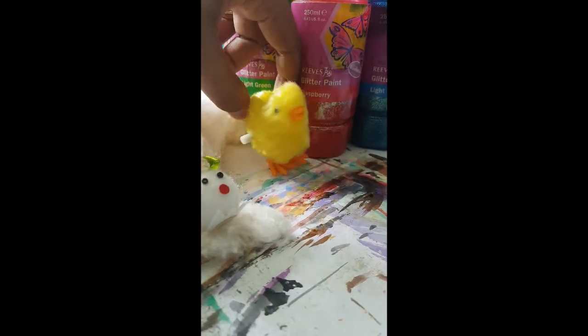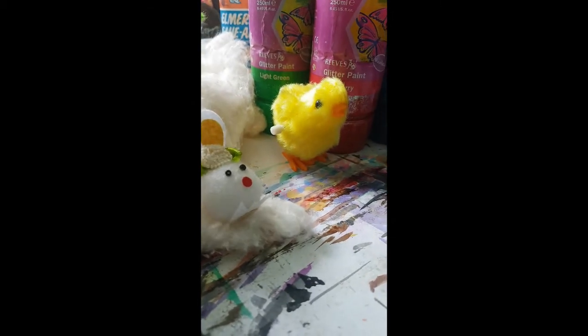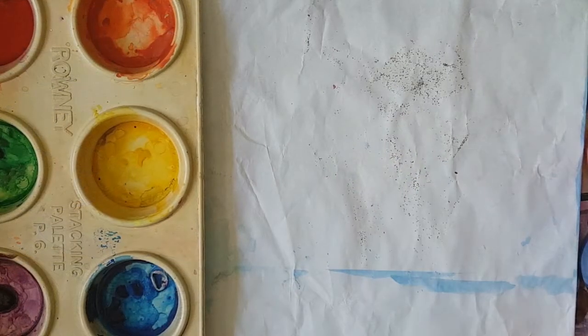Hello my lovelies! Happy Easter! Welcome to my channel and my art studio. I am Mrs B, your Catholic art teacher. This term, boys and girls, we're going to be doing crafty projects. So for this lesson, boys and girls, we're going to decorate an Easter egg.